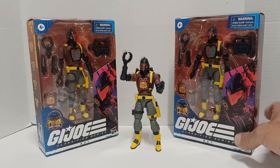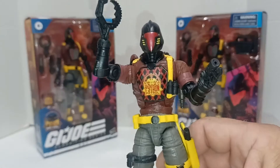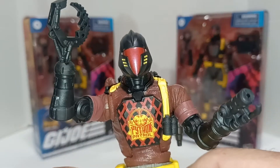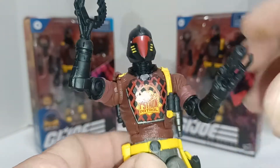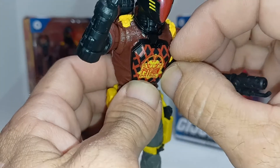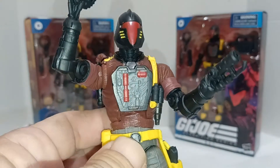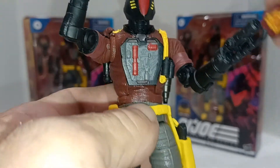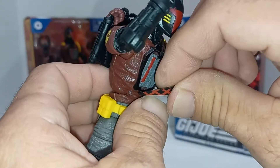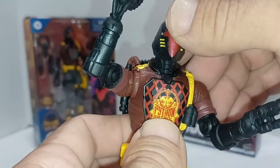I got three of them right now; two of them are still in the package. We'll take a closer look at this one. You can take off the little shield thingy here — that's what the inside looks like. We'll put the Python Patrol shield back on since that's what he's here for.